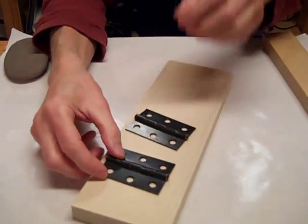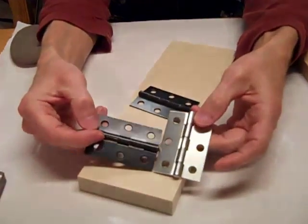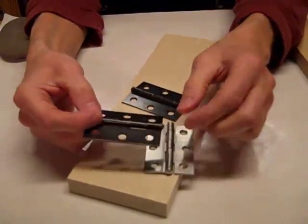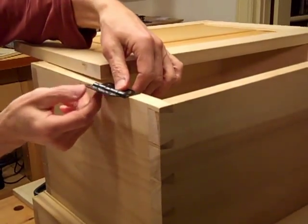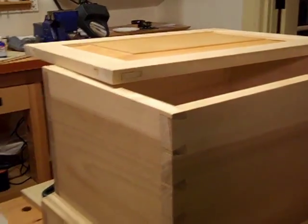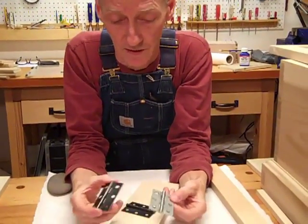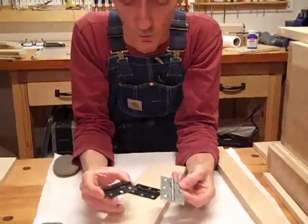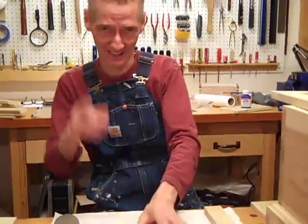This is the same hinge with the gun bluing coating on it, and I think it looks really, really neat. It's going to look great on the tool chest. Very inexpensive. You can do it overnight. And it doesn't involve a blowtorch — or a full bladder.